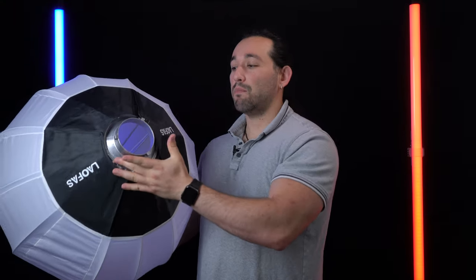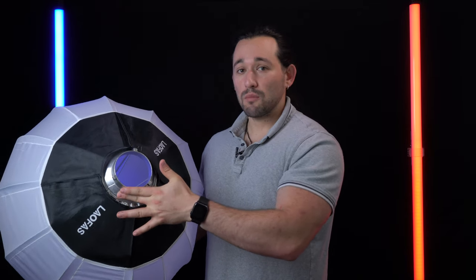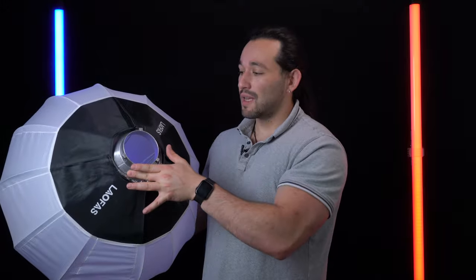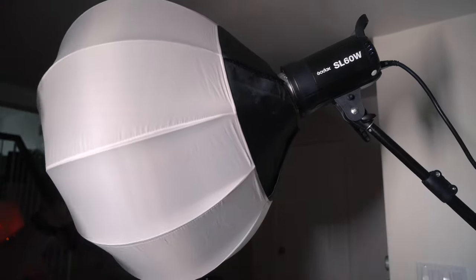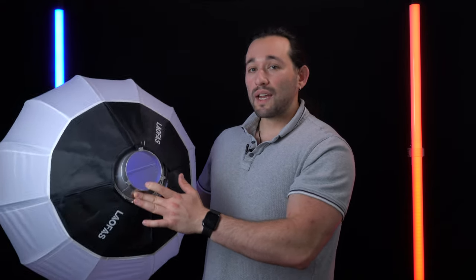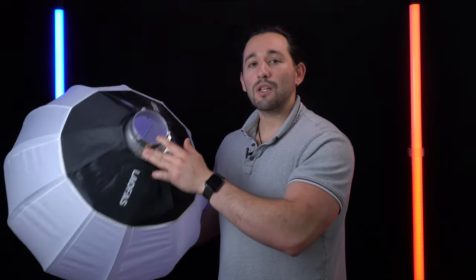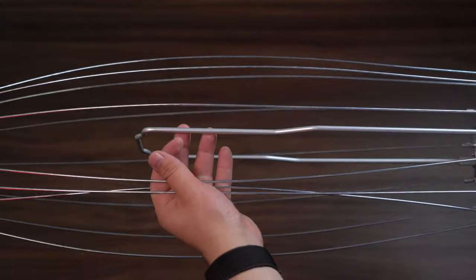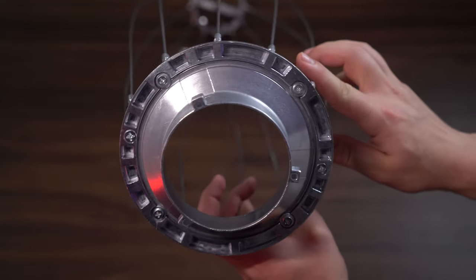On the back we have a Bowens mount — it's metal, which means it will attach to most light fixtures such as the Aperture 120D or the Godox lights, which is what I'm currently using this modifier with. It's a simple quick-lock design: just push and twist and it will lock right in.